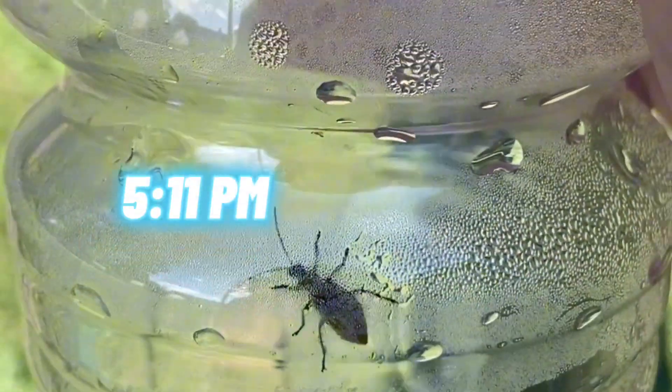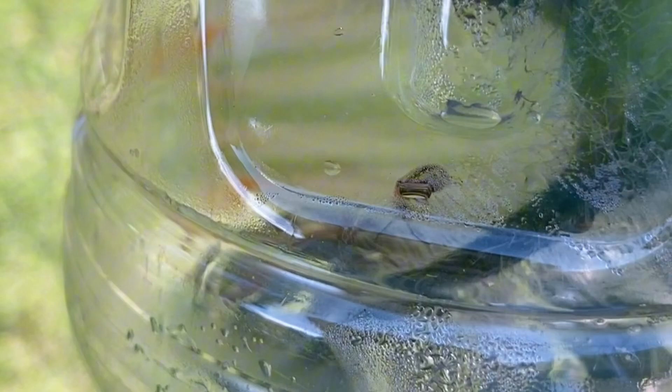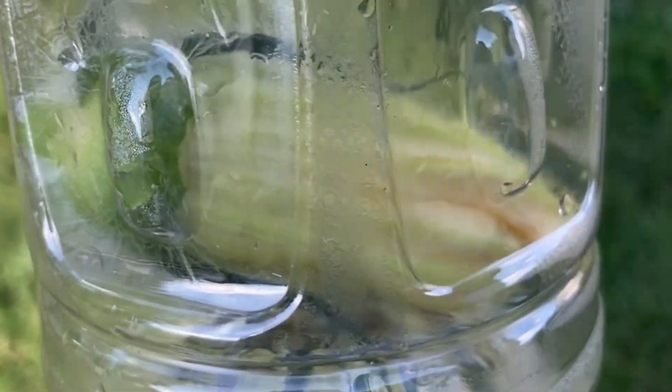We're going to try an experiment here. I have both a spotted cucumber beetle — I think that's this one here climbing on the side — and there is a striped one in there. There it is. So we have both kinds in here.